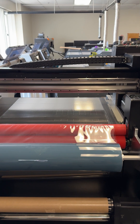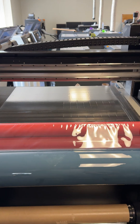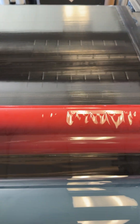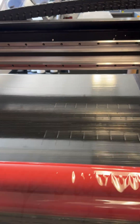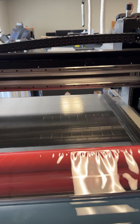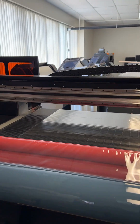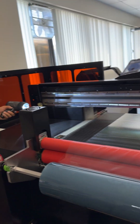Hi, this is Jan from Naroshi, and today we will explain how to check the nozzle check. We already ran the nozzle check but as you can see, you could hardly see it. This is the technique for how to do it — what you need is a light like this. You put the light over there and see.